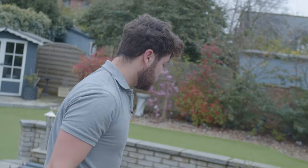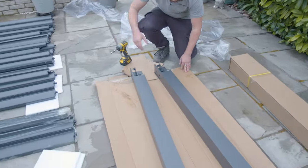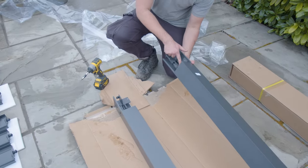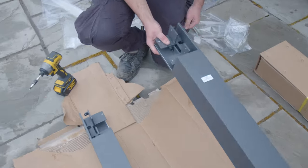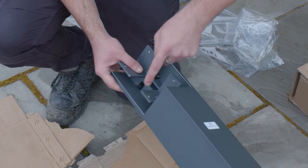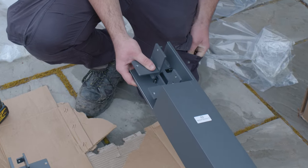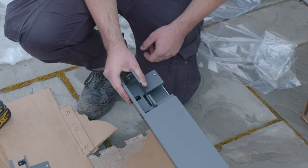On the other end, again out of the box, these six holes here will have these bolts pre-installed in them. All you need to do is just remove all of those, because those are what will be used to fix the frame once it all goes up, so you just take all of those out before you go any further.